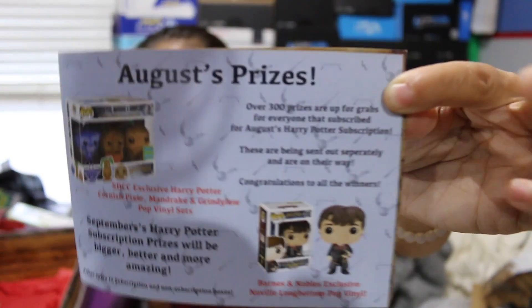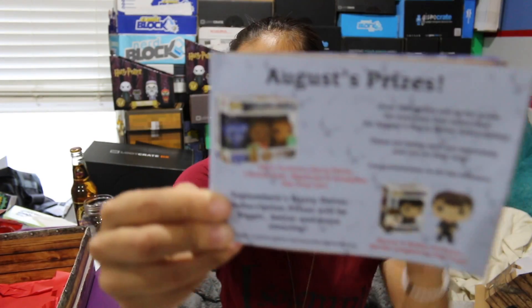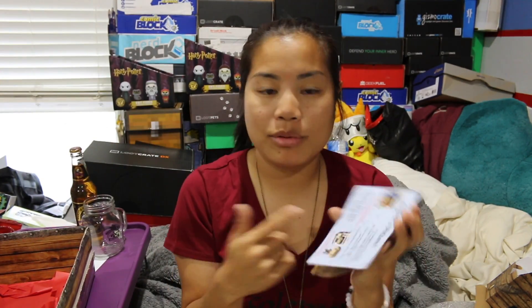If I could do the accent that the head on the bus had, I would, but I can't. August prizes: this box is really cool because if you use someone's affiliate code, you're entered into a special giveaway. They have a regular giveaway for anyone who's subscribed, and another one — or the same giveaway with better odds — for people who use affiliate codes.